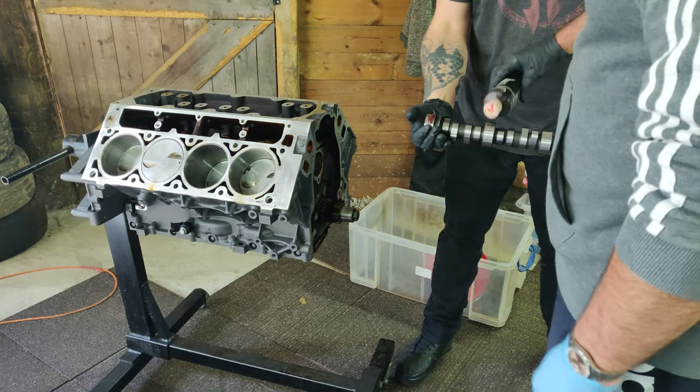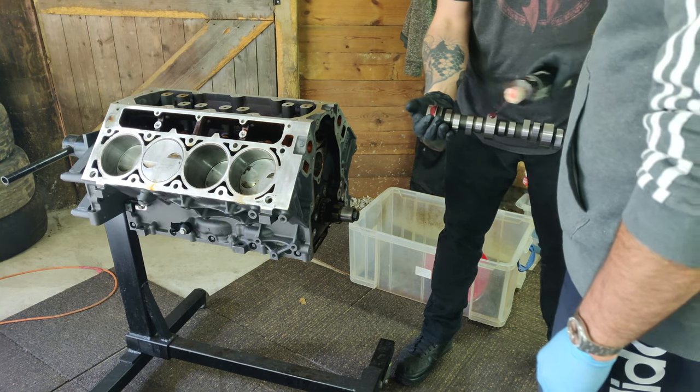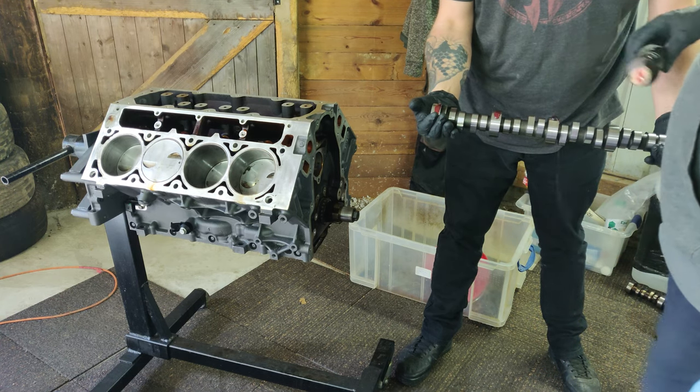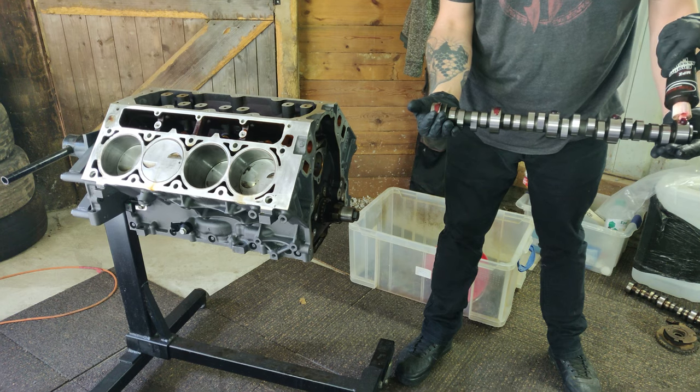Right, so here we go guys. Step one for the rest of the LS3 build is to get the cam installed. I've gone for a Texas Speed LS3 Stage 3 cam, which would hopefully give a nice boost of 50 to 75 horsepower, which would help out nicely in a normally aspirated application.